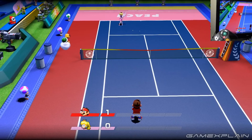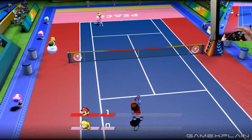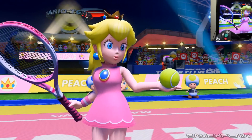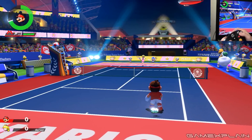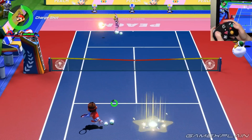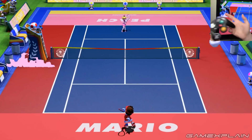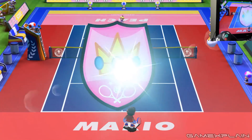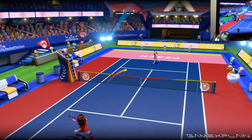I wanted to clarify the drop shot and lob shot thing, because I've seen a lot of people complaining that you can't do it in this game — and you can. It's just that the game doesn't tell you about it, so a lot of people are misled. Also, while we're here: if you're charging a shot and you want to cancel it, just press L. You can cancel your charge so you can move around the court and get back to a better position if the ball isn't going where you expected.